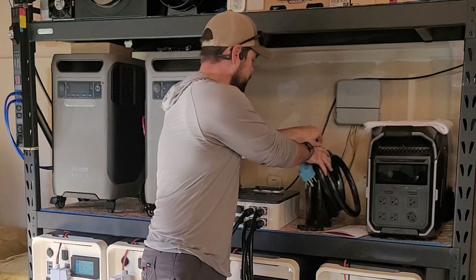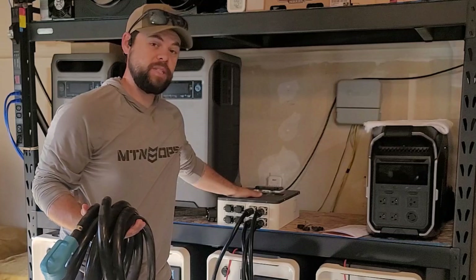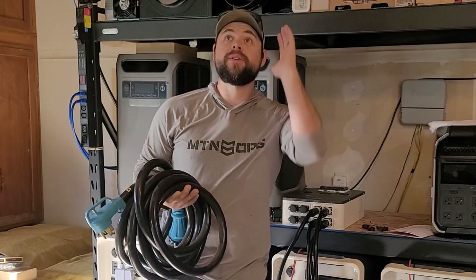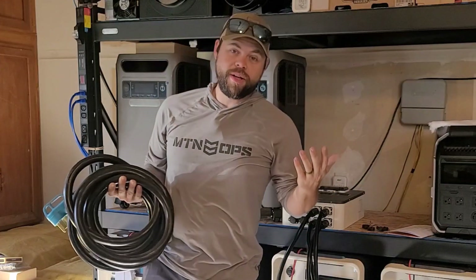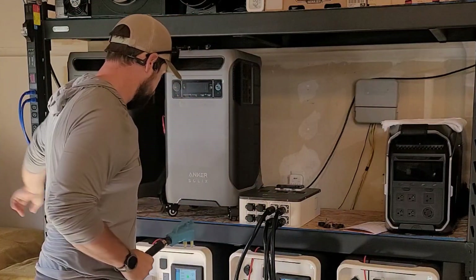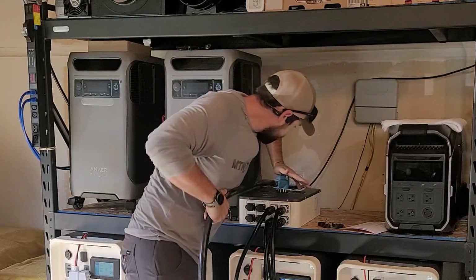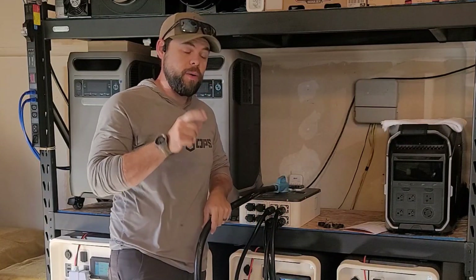The second-to-last step is to take this heavy-duty cable and plug it into this split phase box. Normally I recommend having your Apollos next to your generator inlet plug, because this cable running across the ground or ceiling can be inconvenient. This heavy-duty cable is rated to 12,000 watts of output, which is the output capacity of these four Apollos. I'm going to take the rounded pin going upwards and plug it here into the split phase box. Notice I have not turned on any AC power yet on these units.